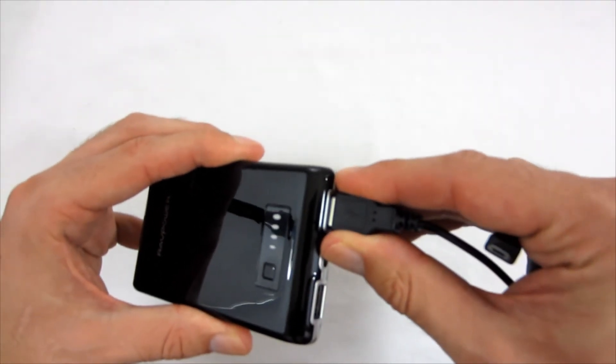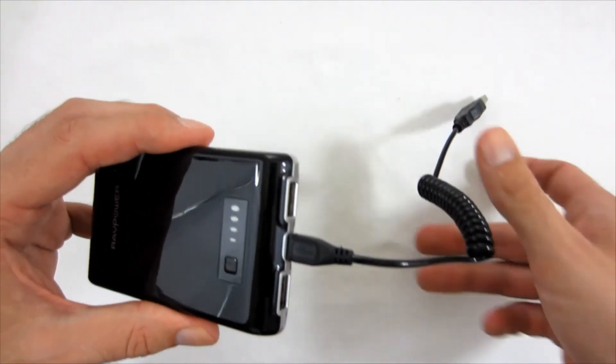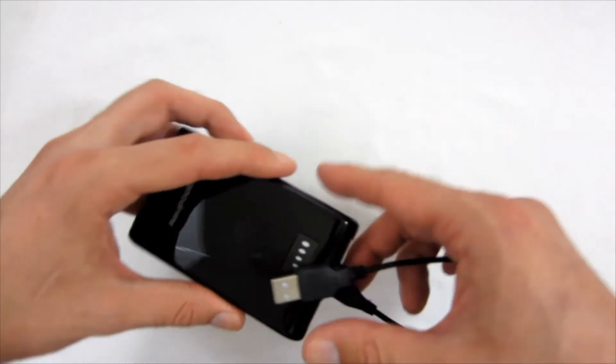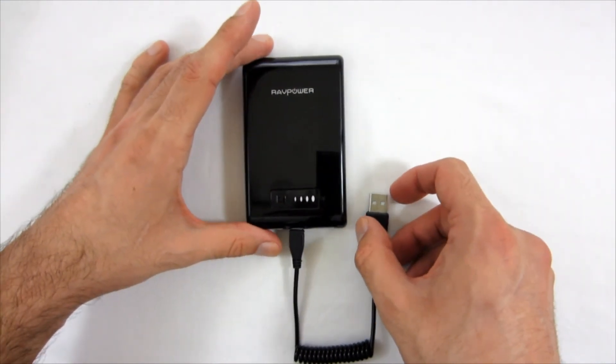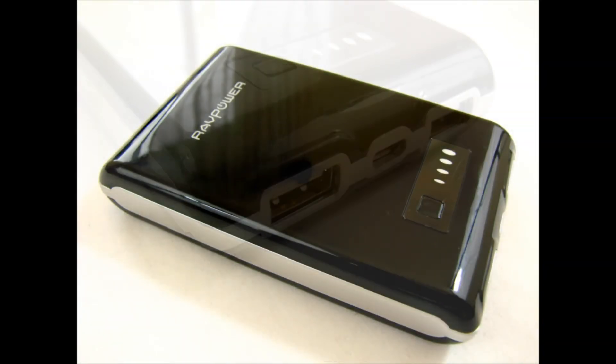For example, the Samsung Galaxy S4 is equipped with a 2,600 mAh battery, so with the help of this device you should be able, in theory, to charge it fully about 4 times. When the battery is fully charged, the power bank detects this and disables charging to avoid the risk of overcharging.